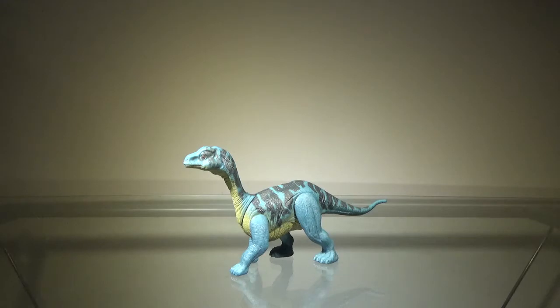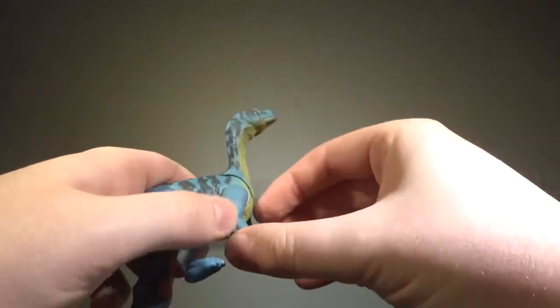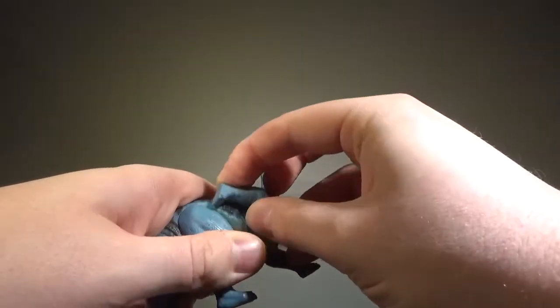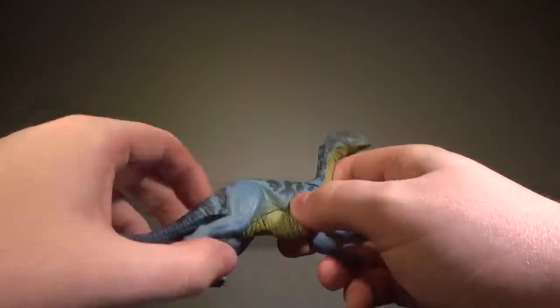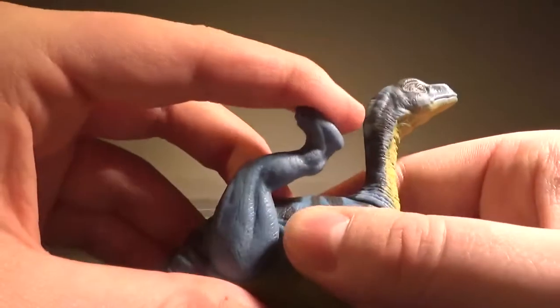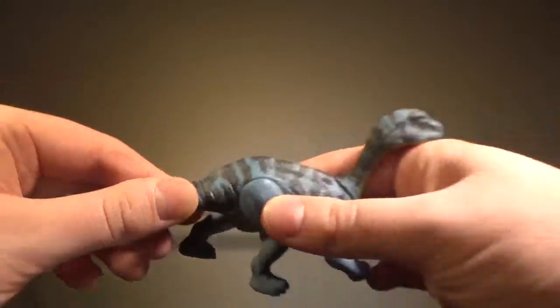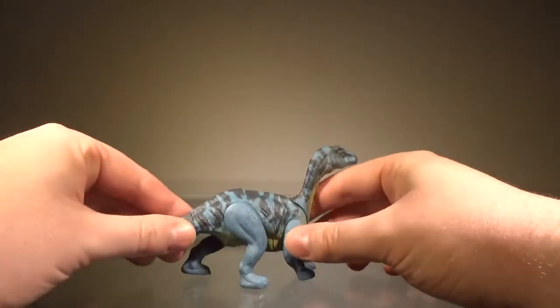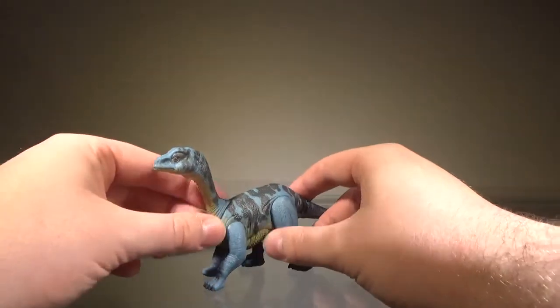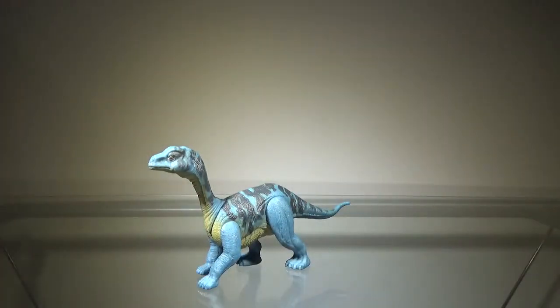Now we'll take a look at the articulation. Just like with the rest of the Attack Pack figures, it's nothing really to write home about. The neck can move down, the forelimbs can move 360 degrees. The hind legs don't move as much — there's a little bit that keeps them from moving forward. Lastly, the tail can spin 360 degrees. That's pretty much it for the articulation — nothing to write home about, but it's fine for what it is. I'd give it a pass.